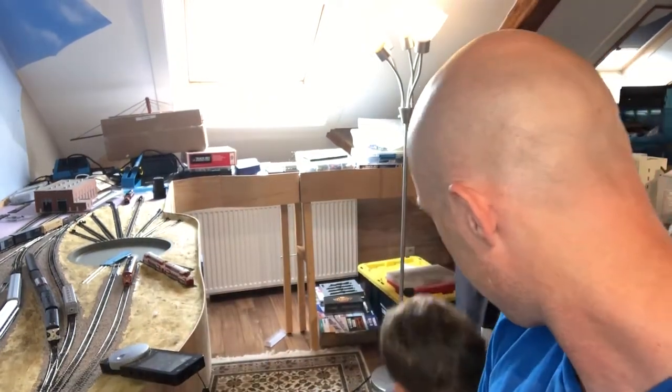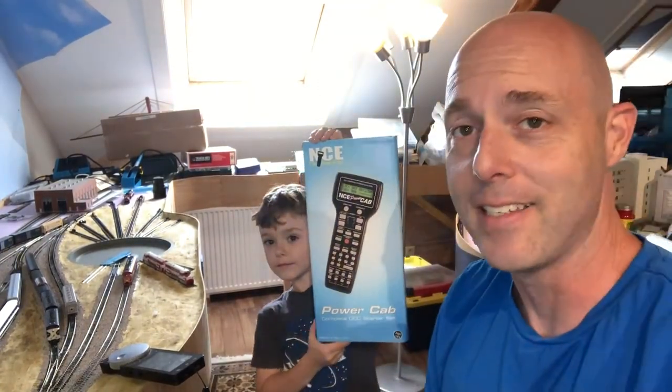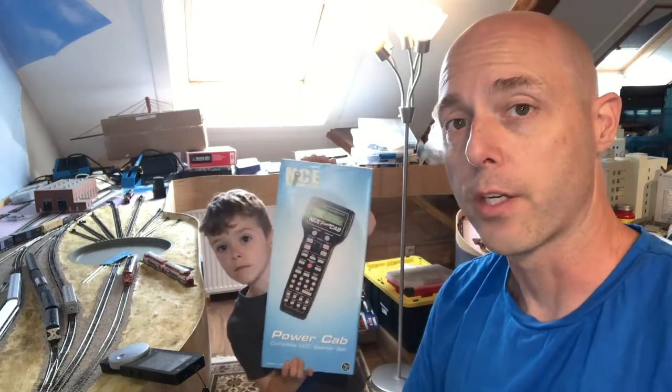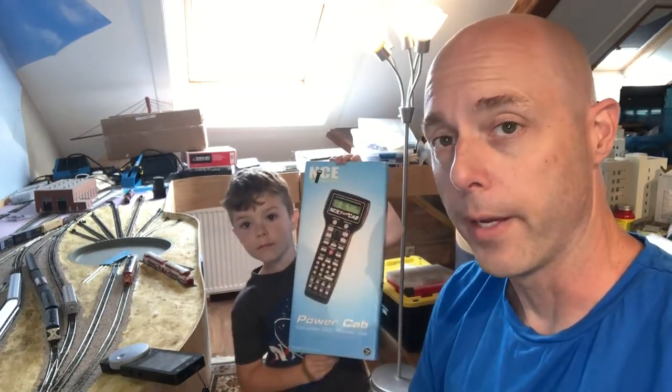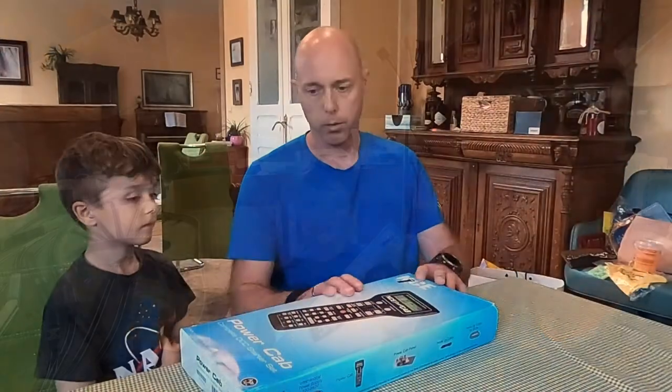So what do we have, Mark? A new remote. That's right — we got the NCE Power Cab. I love the NCE products and their system. However, Mark wasn't able to read at the time, so I actually gave my old system to my dad, but now we're ready to go back. We've got another one and we're going to install it and get this train track going.